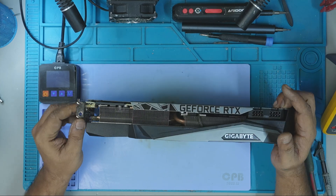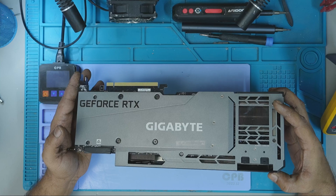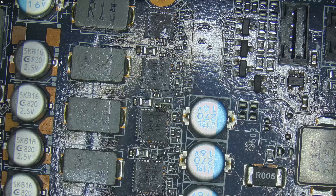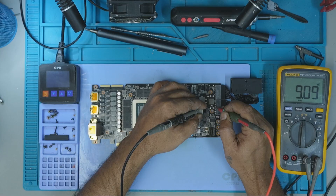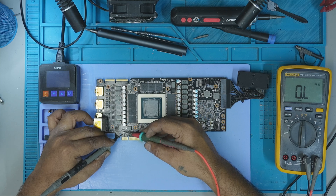This RTX 3090 landed on my test bench completely dead — no power, no display. But what I discovered during the diagnosis wasn't your average fault. One of the 12V MOSFETs was blown and fused tightly to the PCB. And to make things worse, both the 8-pin and PCIe fuses were open — a clear sign that something serious had gone wrong.